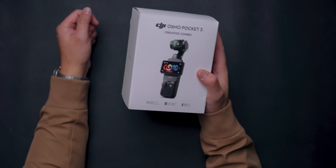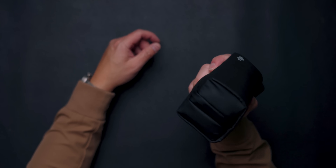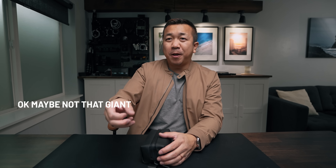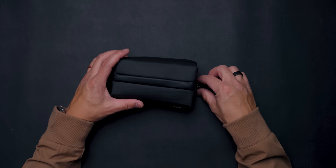Let's get into what this Osmo Pocket 3 Creator Combo is. It comes in a really nice, almost waterproof-style case. I'm shooting right now on a Sony — it's a giant rig — and to vlog with it plus a tripod is something giant to hold. But everything you need is right here, and the quality is actually pretty good.